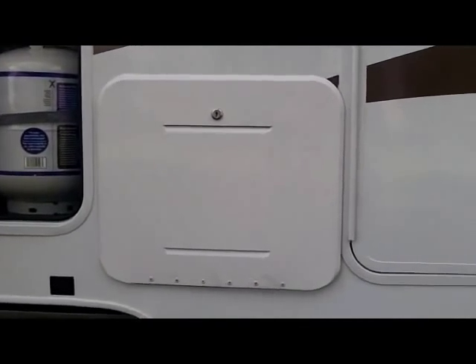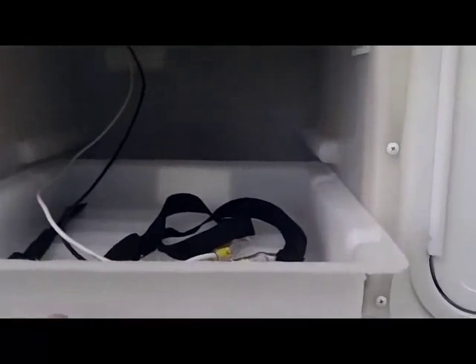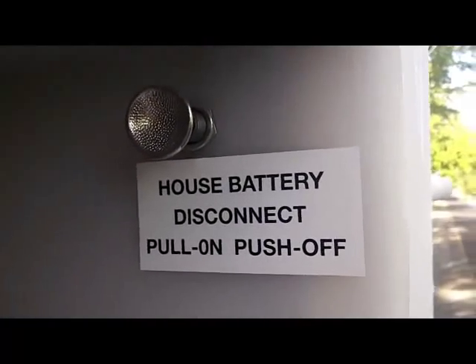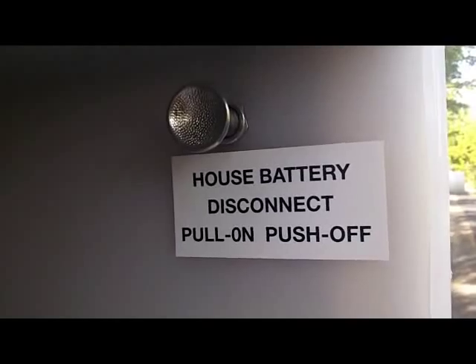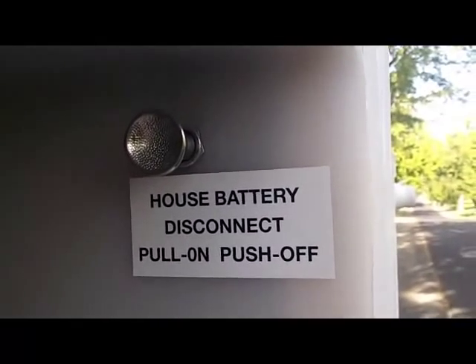Here we have the battery box, which contains the compartment for both your batteries. It has a plastic slide-out tray that won't rust — a very nice feature. It also includes your battery disconnect to shut the power off to your unit so you won't waste your batteries when you're in storage.